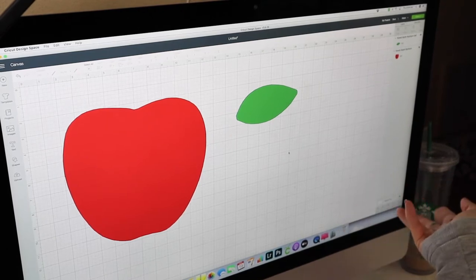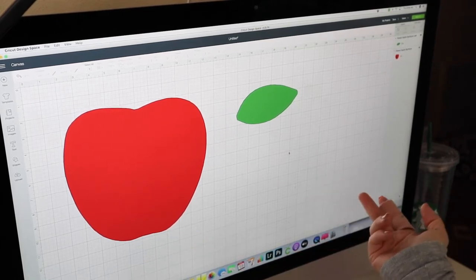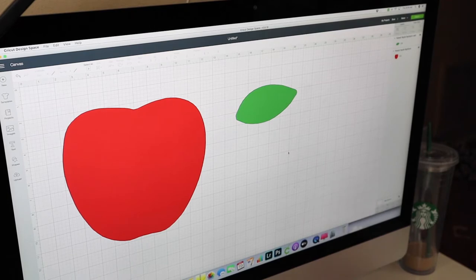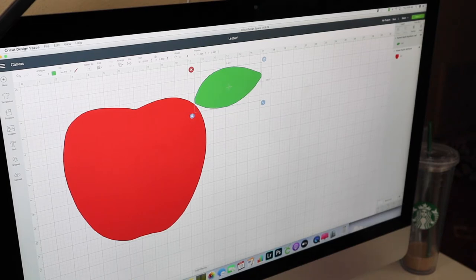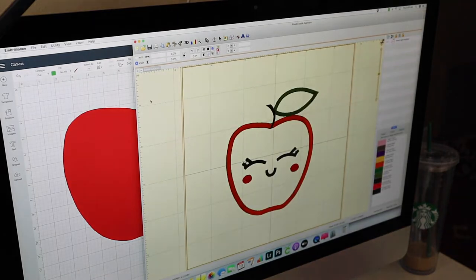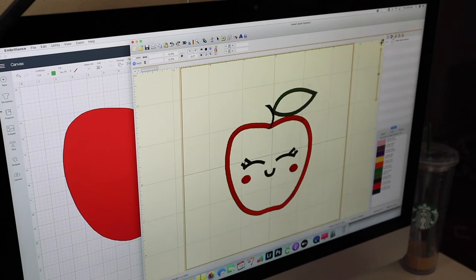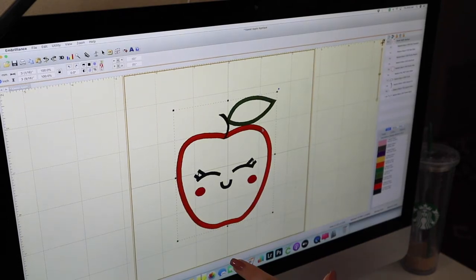I've never done this before, so it's gonna be a first for me and we're gonna struggle along through it together. So let's get started. Here we go—this is my computer and I decided we're gonna try to work with this Apple applique first because it seems like it has the most simple shapes. I'm looking at it and these look really big to me, so I'm actually going to go into Embrilliance and look at what size this is, because this seems totally disproportionate. So we're having some issues and I'm going to go ahead and try to figure that out.